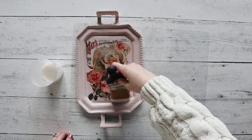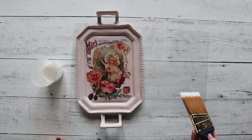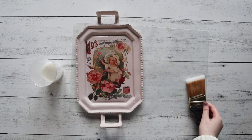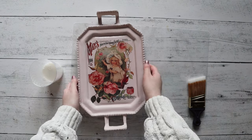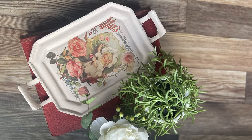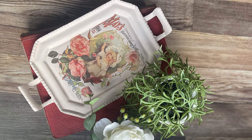Once the first layer of top coat is dry, go ahead and do a second layer, and just like that this tray is complete! This was super quick and super easy. I love how you can have this on its own as a decoration, or put any knickknacks or jewelry on it as well. Go ahead and like and subscribe for more DIY crafts.